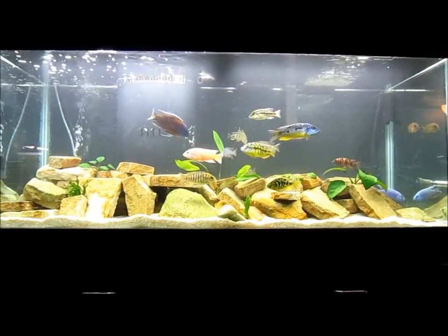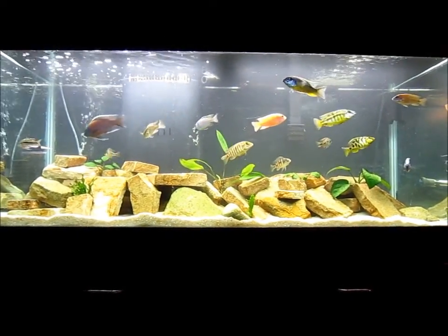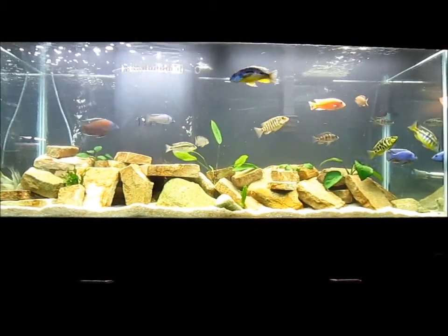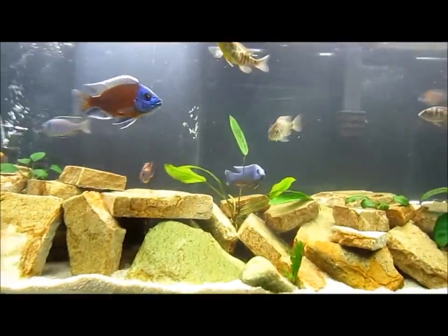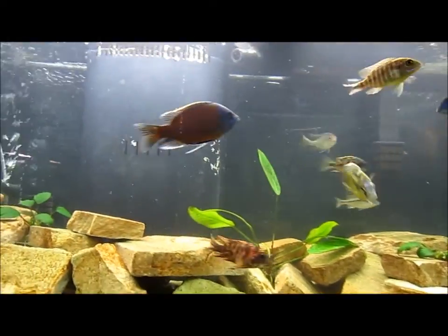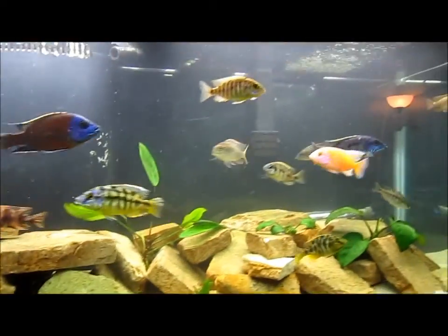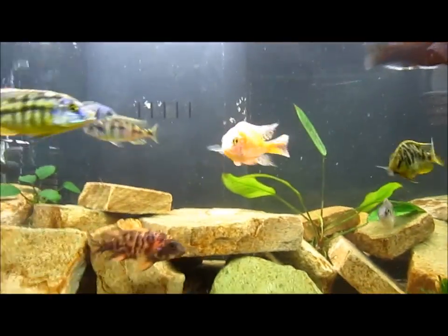One of my fish died a couple months ago when I first got into this house. He was one of the more dominant fish in the tank, so what happened was the boweryi said, 'He's gone, so I don't have to worry about him — I'm gonna color up like a madman and be the dominant male in the tank.'